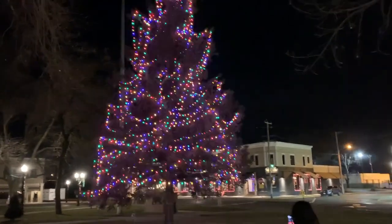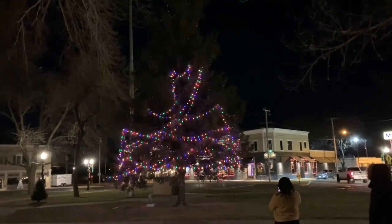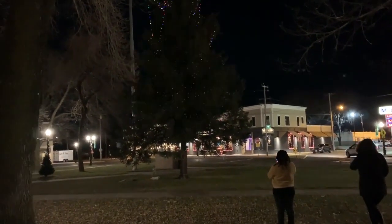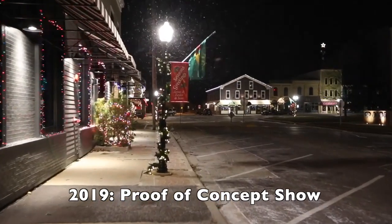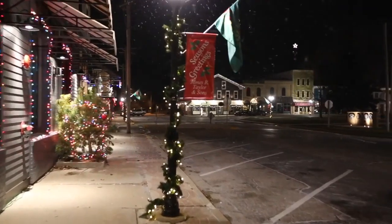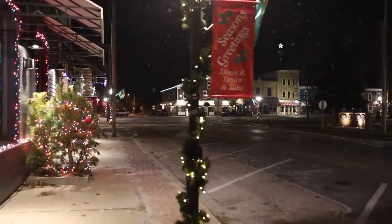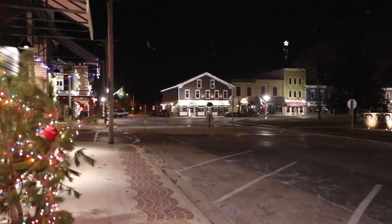Although not ready for our full scale launch, we worked with local businesses to deploy four control boxes to control their lights. And honestly, we were pretty amazed with the results. We couldn't help but wonder — if this is what four boxes looked like, what would 40 boxes look like?